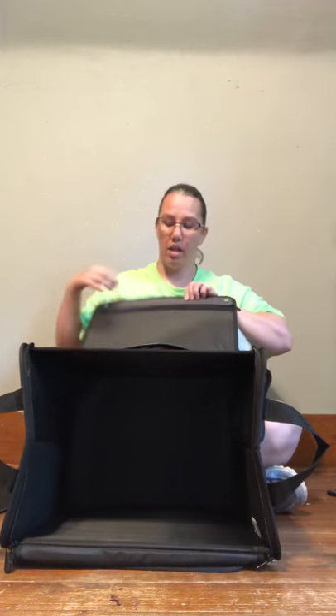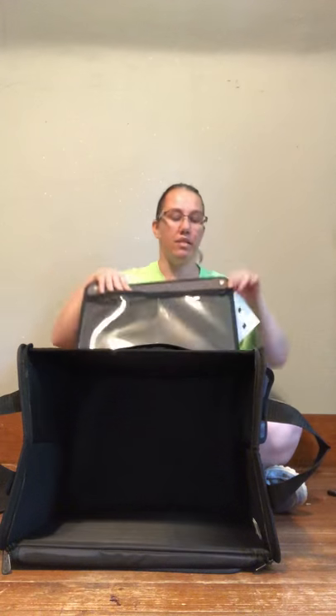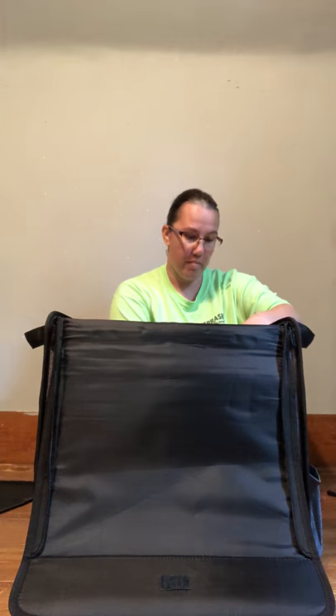Even on the lid you can open it up and there are two areas to put other things too. This thing is the mother of all crafting crates for real — I cannot wait to put my stuff in here.